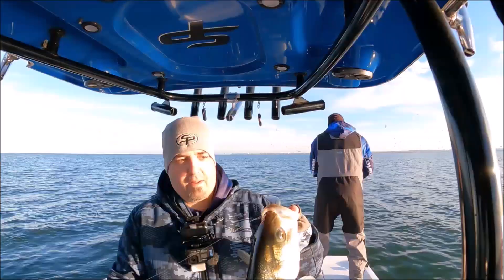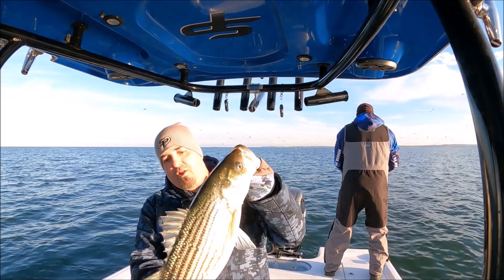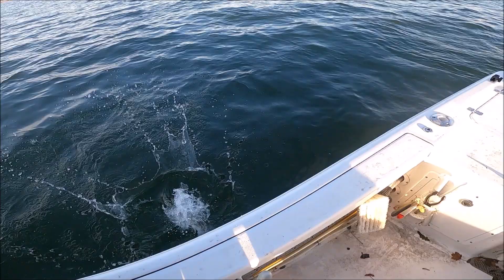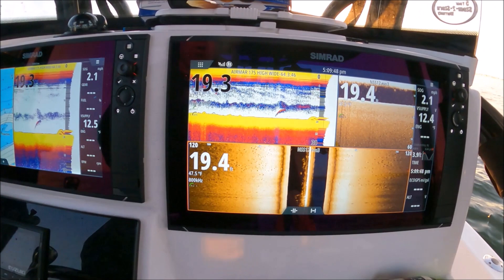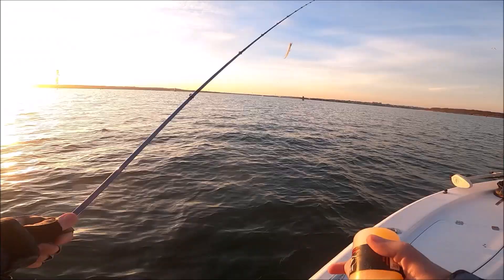Wow, look how fat this guy is — little chubby fish on that hookup bait. Look at that little hookup bait, little chubby fish. So fat! What bait are you throwing? Five-inch little shad. Side scan is lit up on both sides — look at that! I haven't really tried the flower spoon yet. Wow, look at that guys, side scan is lit up!